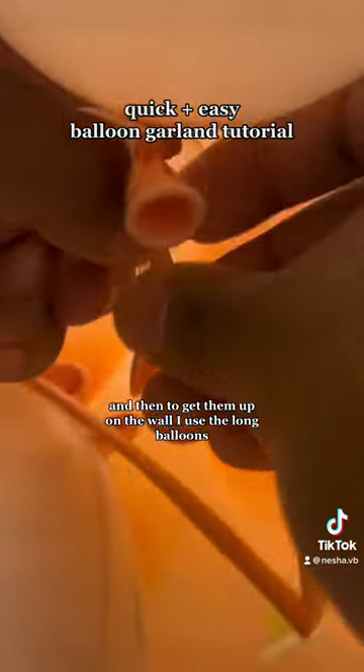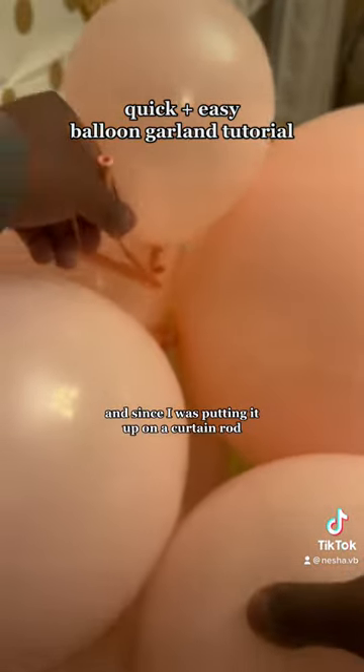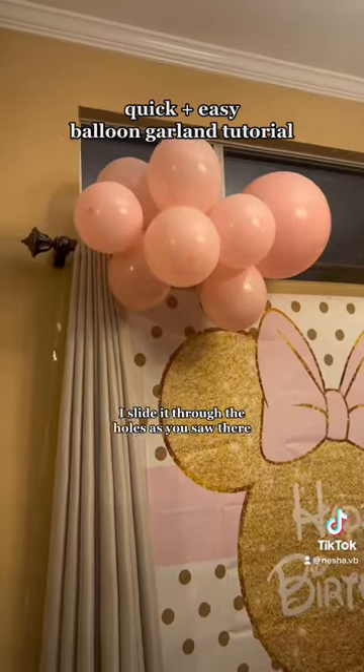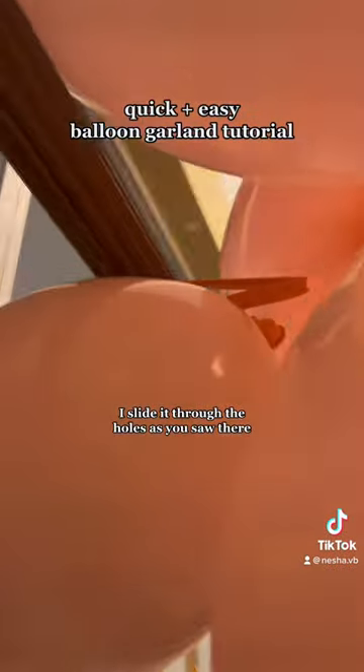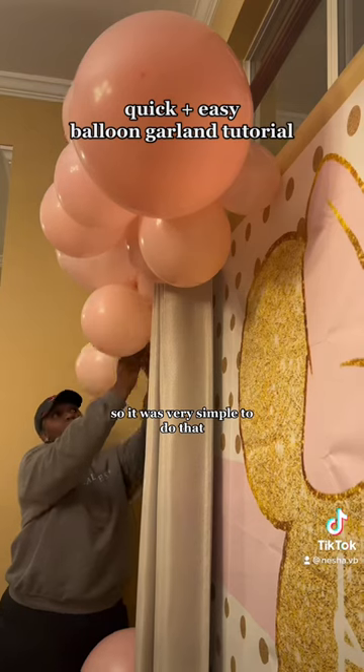And then to get them up on the wall, I used the long balloons — like the balloon animal balloons. Since I was putting it up on a curtain rod, I slide it through the holes as you saw there and I put it on the curtain rod as you see here. So it was very simple to do that.